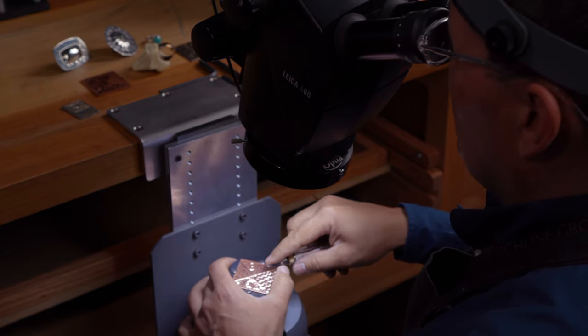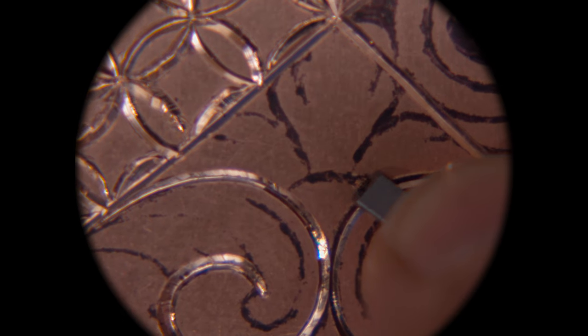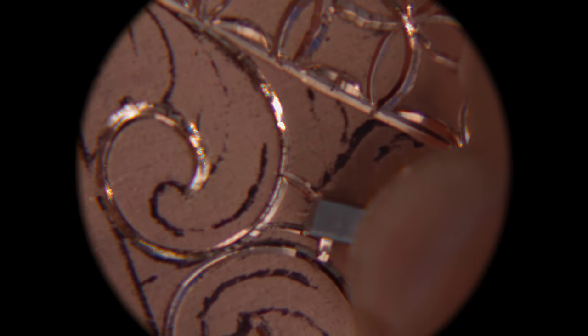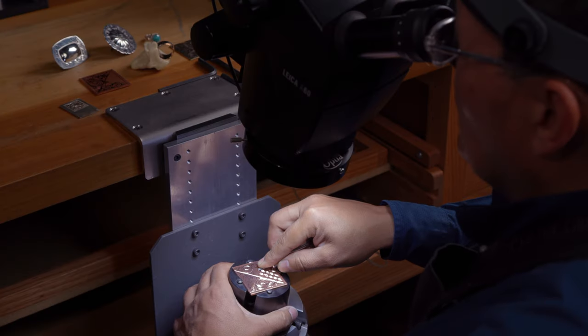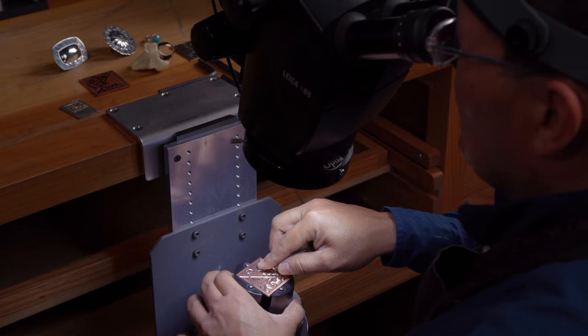The last thing I'll talk about is a real game changer, and that's a microscope. I recommend the Leica A60 because it gives you more working area under the microscope and you can see more of your work surface. When you start using a microscope, you'll be able to see much more detail and get much better cuts. Your engraving skills will improve more quickly — I don't think I could work without one at this point.